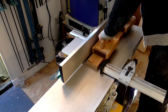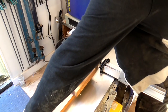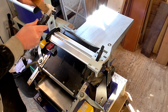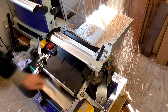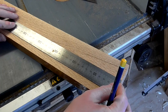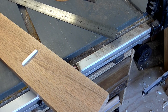Once the glue had dried, I jointed one side to clean up the glue joint and straighten out one face, then put it through the thickness planer to clean up the other face and square it up. I was left with a workpiece around 25 millimeters thick. Next I marked up where the nut would be placed on the neck, allowing about 170 millimeters between the end of the workpiece and the nut for the headstock.